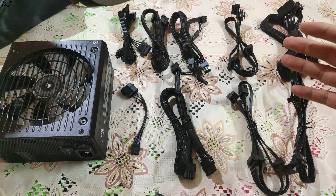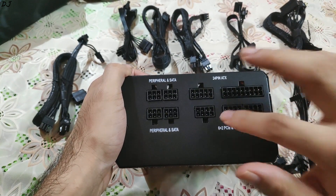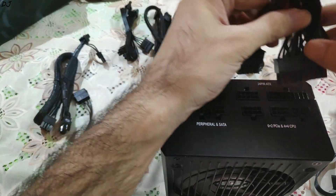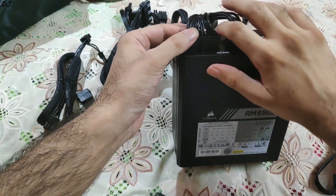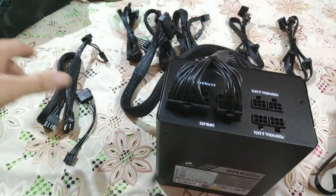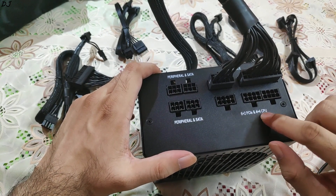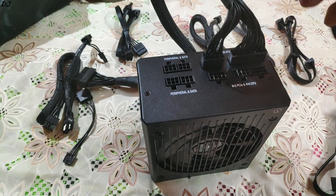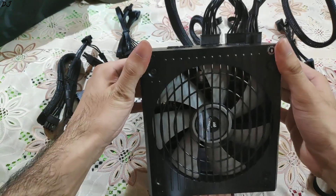Now I will show you how to connect these cables to the power supply. Everything is labeled on the inputs. The 24-pin ATX motherboard cable goes here — I will plug the 18-pin cable here and the 10-pin cable here. You just need to push it slightly; it's a bit stiff since it's new. Now the CPU cable — here as you can see, 6 plus 2 PCIe and 4 plus 4 CPU. I will use the CPU portion. I will plug this part of the cable into the power supply and push it in. It went in very easily and is nicely recessed.